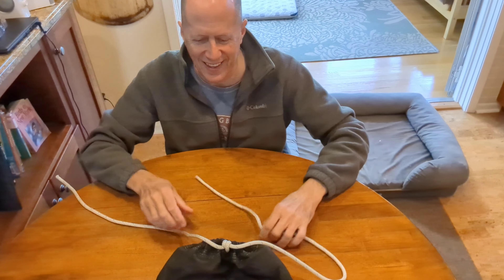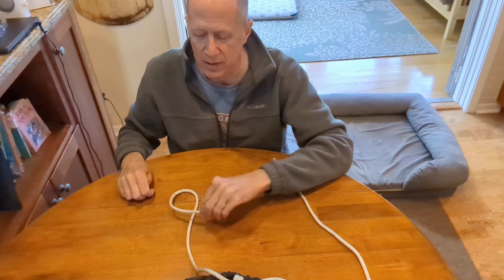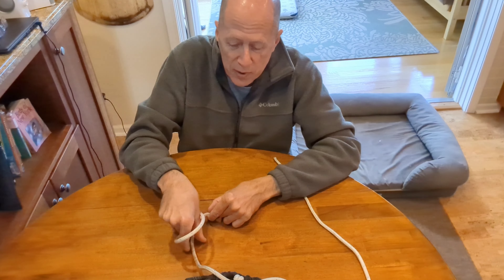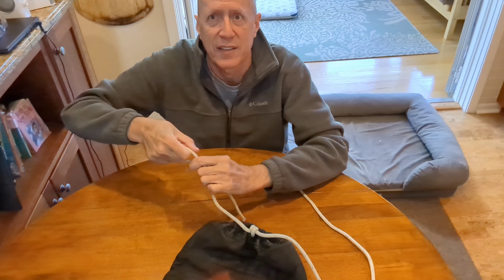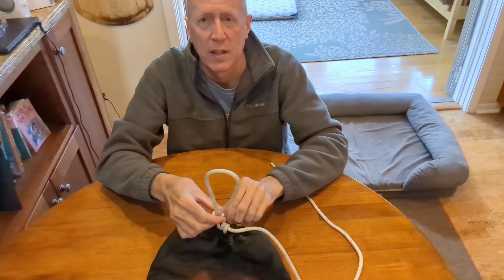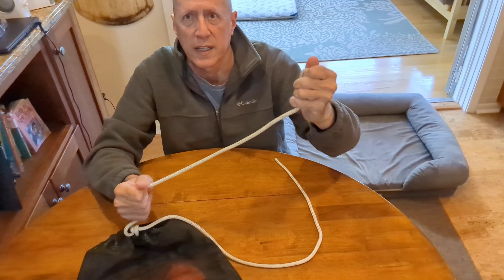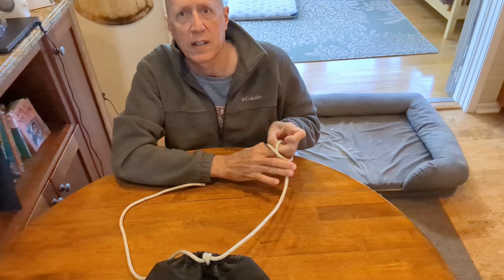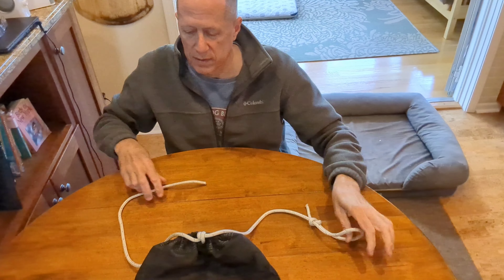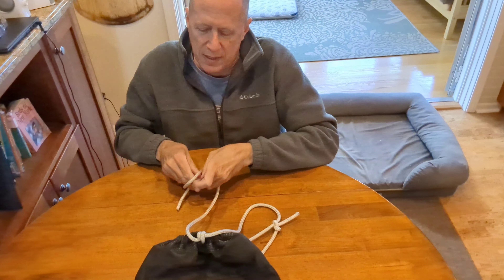And it'll come out just like that — it's like a magician's trick. So one more time: take the short end, lay it on top of the loop, then pick up the loop and from the backside reach through, grab the long end, and pull it through. Tighten the knot and it will slide up and down. Once you've done this a few times you can do it very quickly. It just becomes second nature, like tying your shoes.